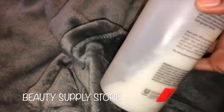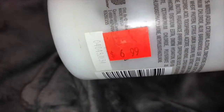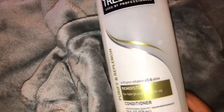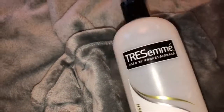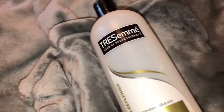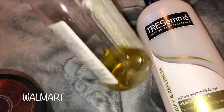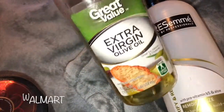I also use this Tresemme conditioner from the beauty supply store — that was $6.99. The Tresemme is amazing for my hair, as well as extra virgin olive oil from Walmart. I have a whole system of how I co-wash my hair, so those are the products I use specifically for co-washing.